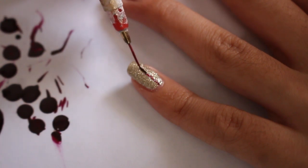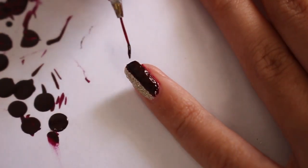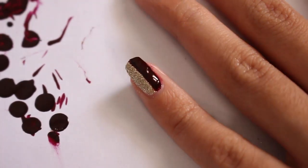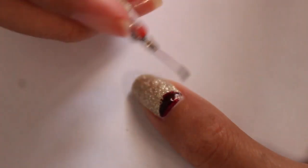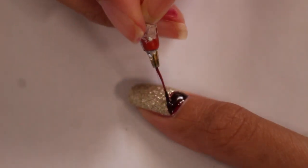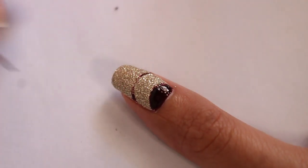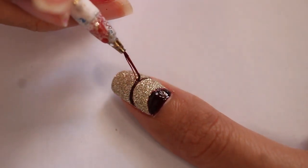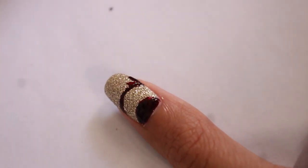For the pinky, just create a line down the middle and then fill in half of it. For the thumb, create a half moon manicure again and then create another line parallel to the half moon. Just like before, go from the right and then from the left and connect it in the middle, because it's easier that way.